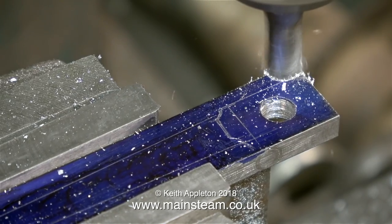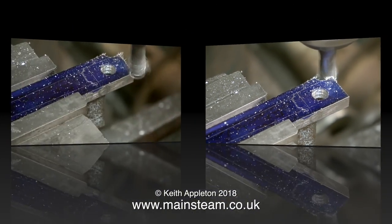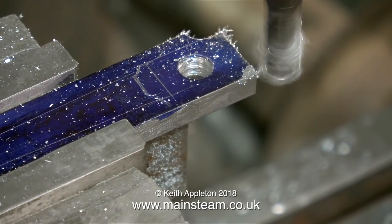Some sort of cutting lubricant, or at least oil, is a good idea, but for the purposes of the video I didn't use any lubricant, just so the images are sharper.